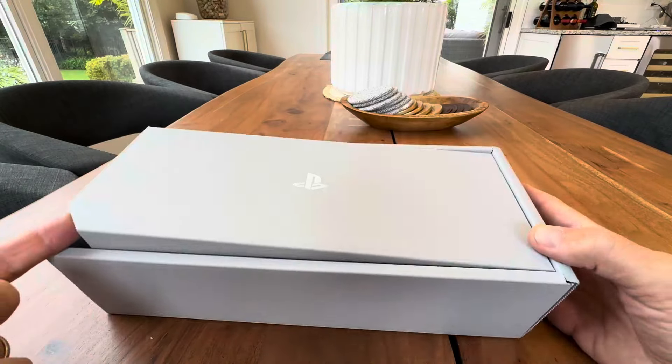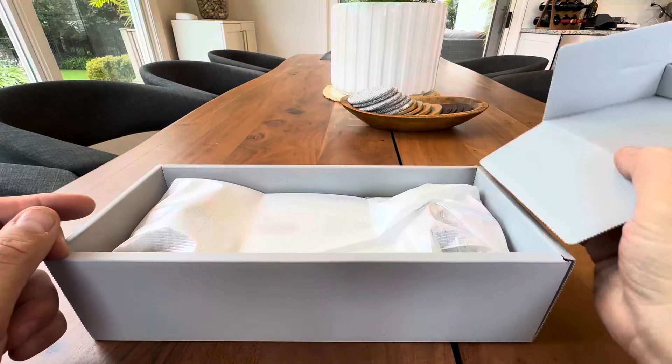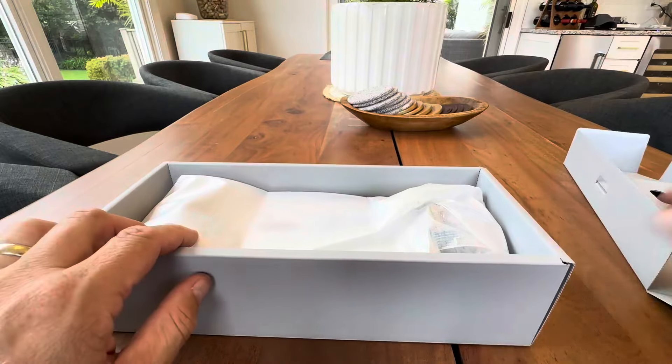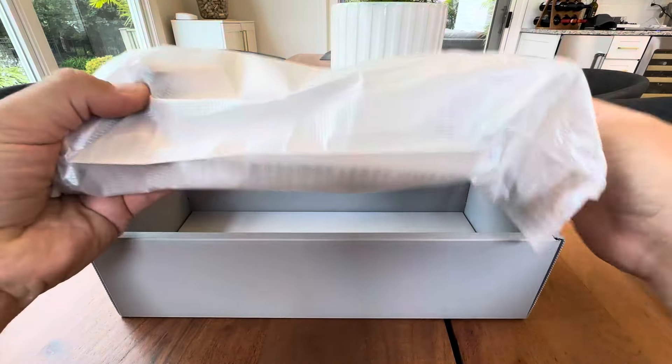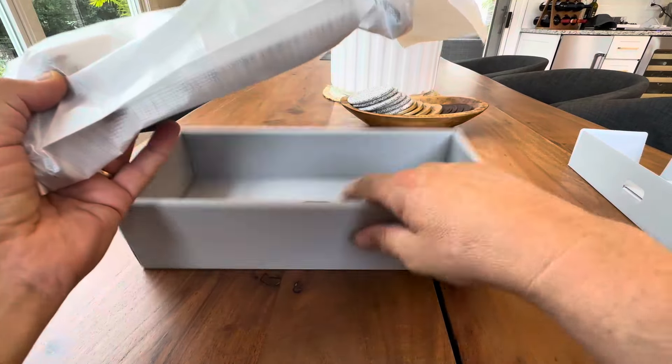Let's lift this up. They got a little notch for your finger here. Lift that up. Look at that — some cord or charger in the top of the box here. We'll look at that later. Let's just get right to the main event. Take this guy out. Probably some paperwork underneath there.